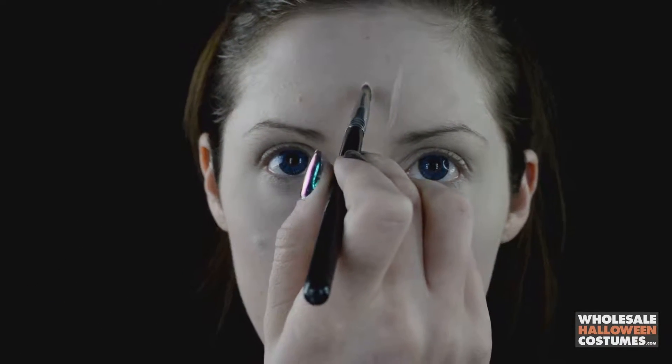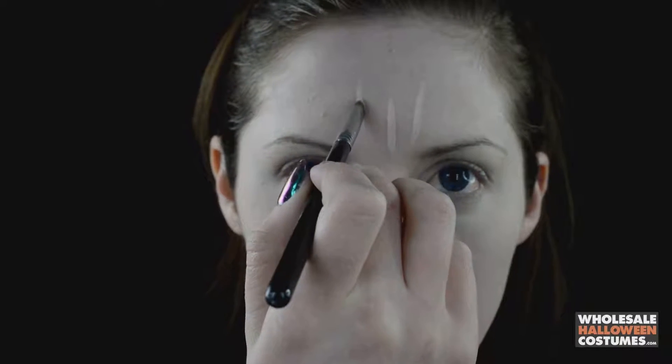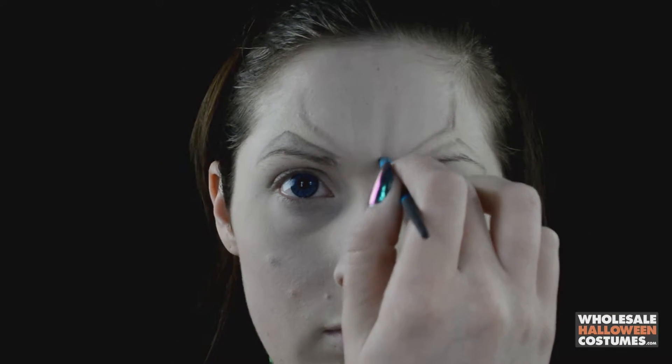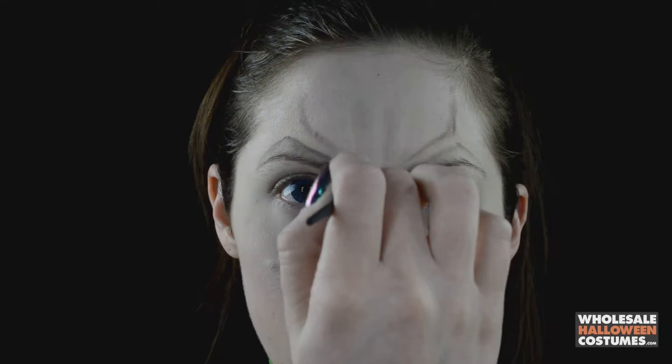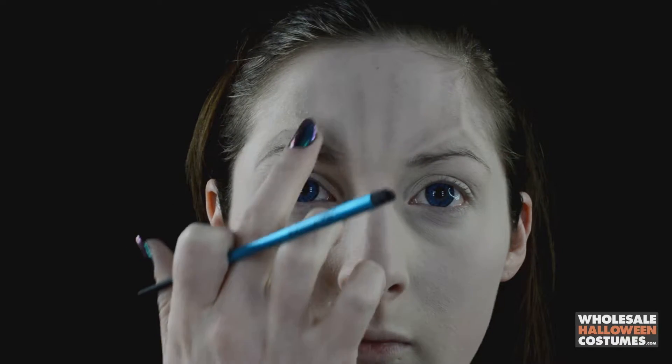Once that's done, go in with some concealer and a thin flat brush to create the little scars or raised areas she has on her face — above the brows, the chin, and the forehead. After that, go in with a fluffy brush and some contour color and contour around those highlighted areas to make them look more raised and prominent on the skin.